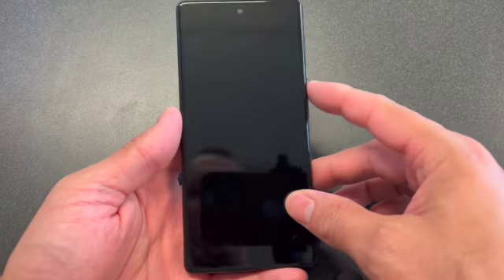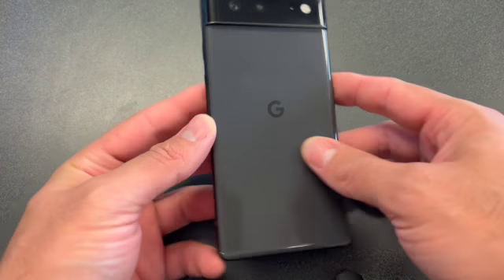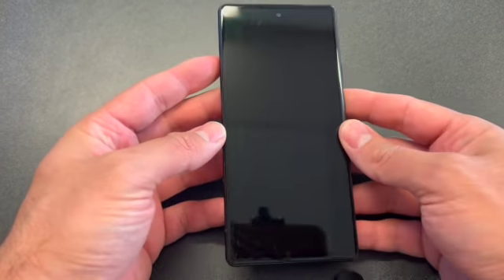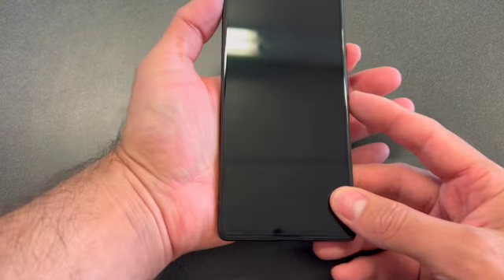Welcome back, this is DT Daily Tech. In today's video I'll be showing you how to factory reset your Google Pixel 6. Make sure the phone is powered off first. Locate the power button and volume down, press and hold both keys.